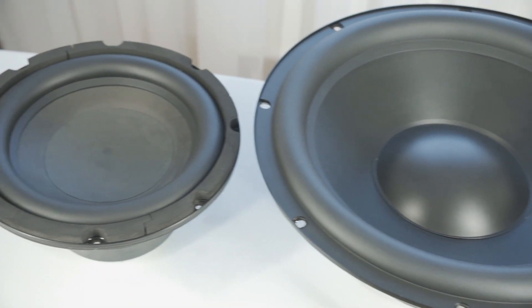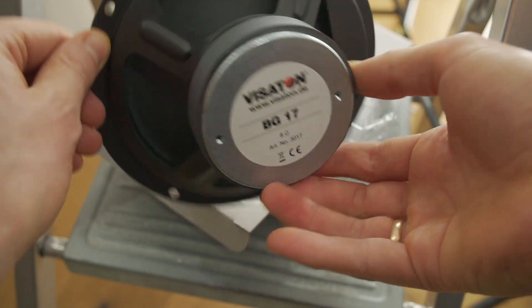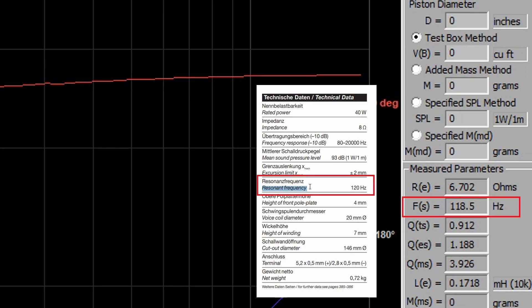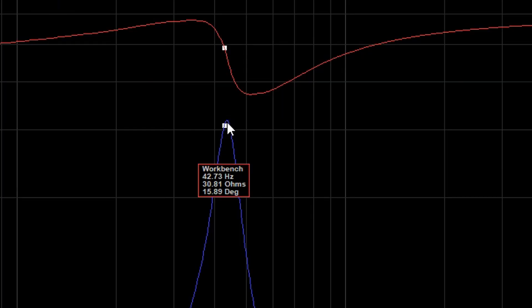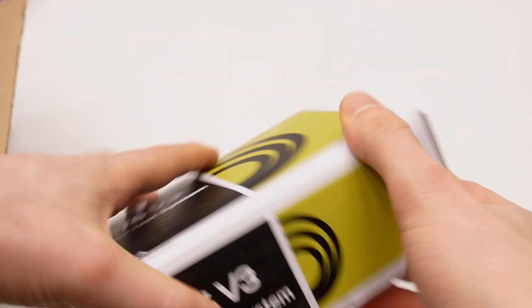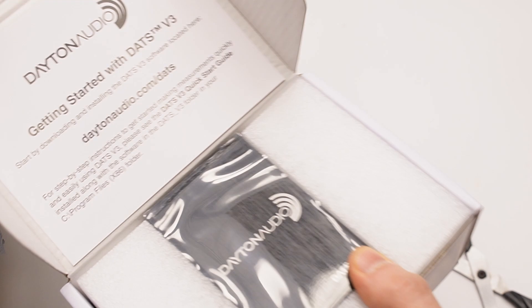Hello! In the previous video I showed you how to use the Dayton Audio V3 computer-based speaker component testing system. It's a perfect tool to get TS specs for woofers when the manufacturer doesn't provide them. If you have any questions while watching this unboxing video, feel free to write them below in the comment section.